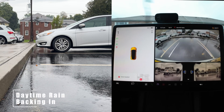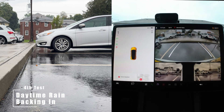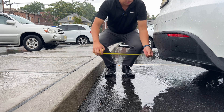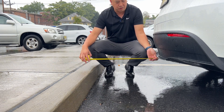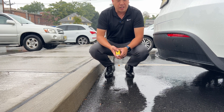Let's back it in and quickly roll in. The rear is about 24 inches — 2 feet — from the bumper to the curb. Not too bad. Let's do this again when it's darker.